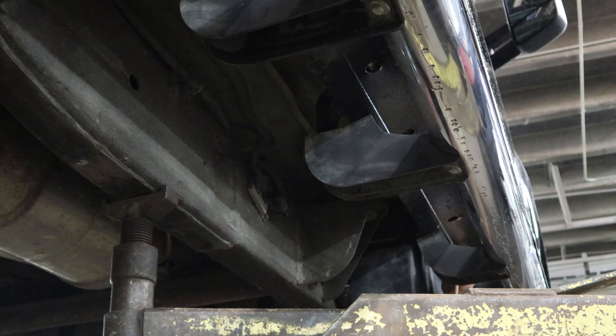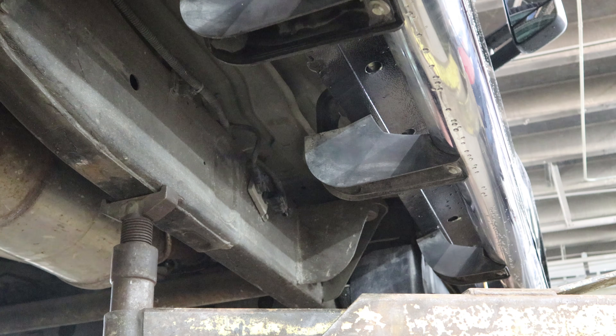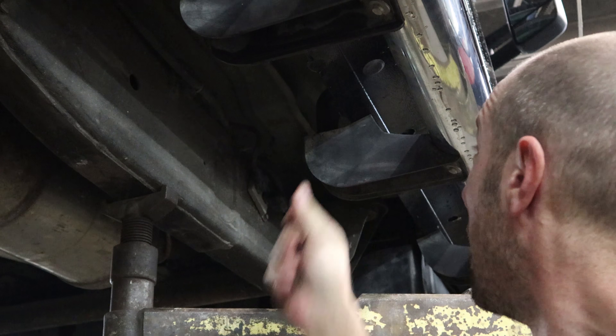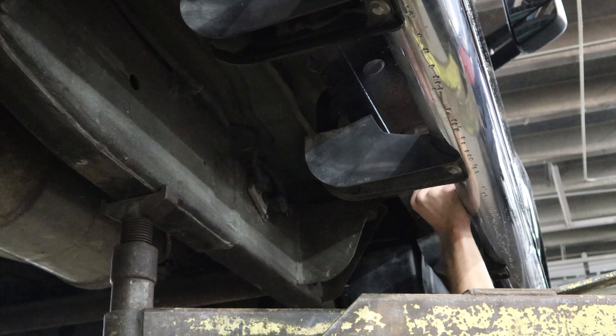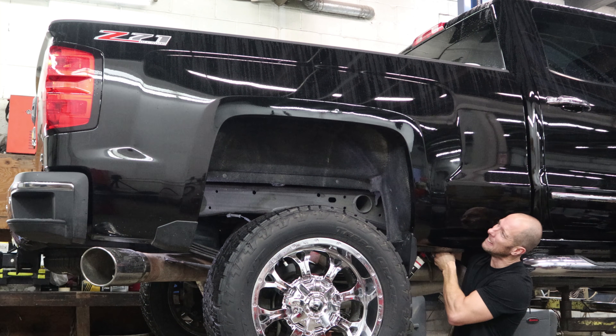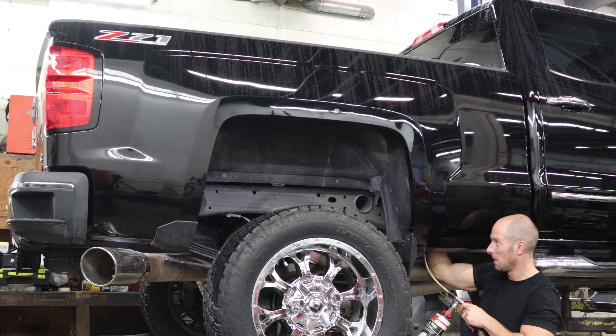I'll have a video that explains how to do this in depth. Now we're going to pull our plugs back in. Now we're going to do the bed and the fenders — make sure you get the wheel arches real good, that's where they like to rust.